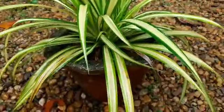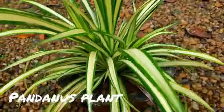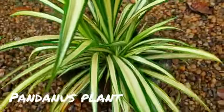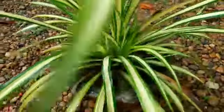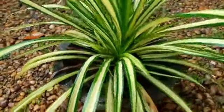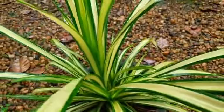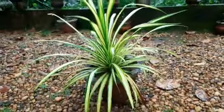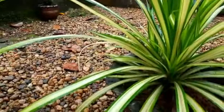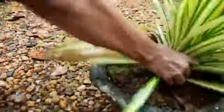Hi friends, welcome back to my channel. Today we are reporting on new propagation. I find plants that have beautiful plants to keep in mind — taking them away from the water and out of the water, then spreading the tree above.